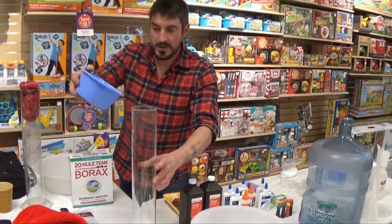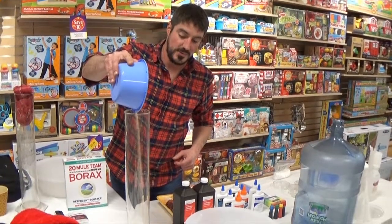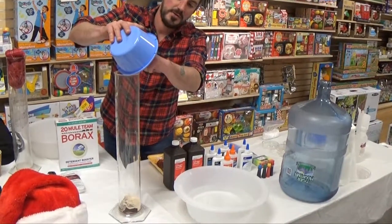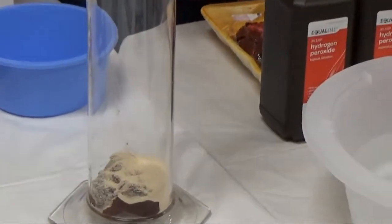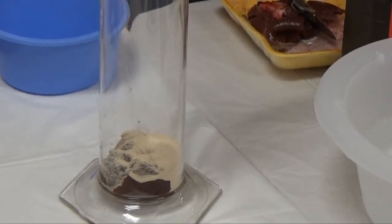It's the liver in there. And this is yeast, dry yeast like you make bread with. They both have enzymes or proteins. Your body's full of them too. Anytime you eat something they break down what you eat. They are molecules that break other molecules apart. So if I pour this hydrogen peroxide on there...